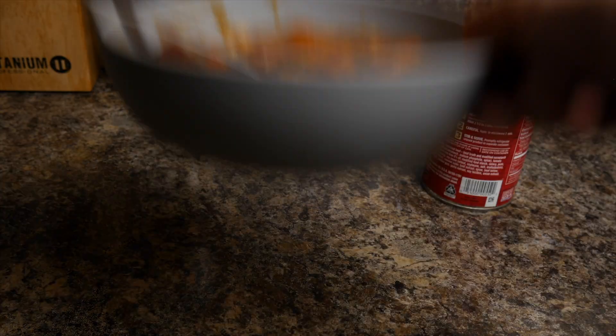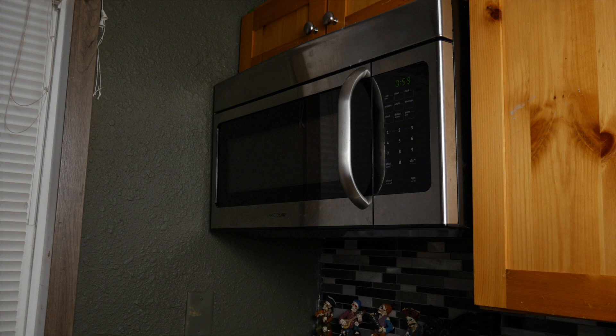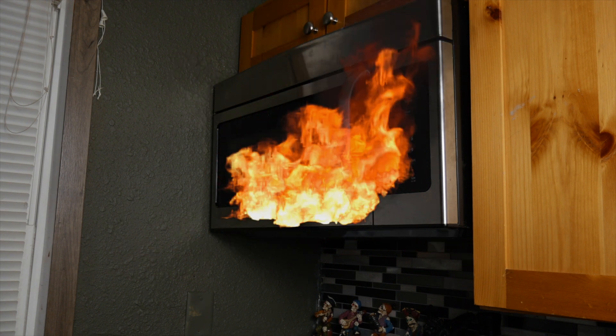When you're warming up food in the microwave, don't be a jerk — remove any metal utensils from the bowl before you put it in the microwave and turn it on.